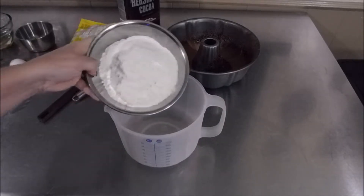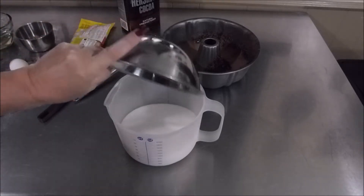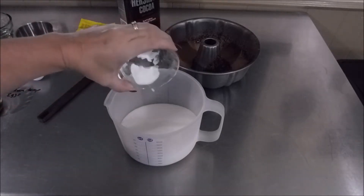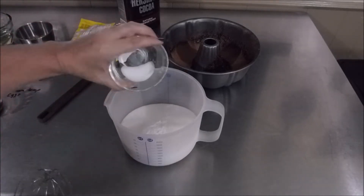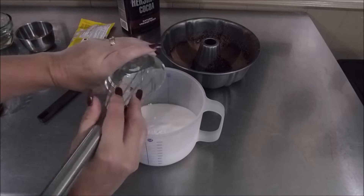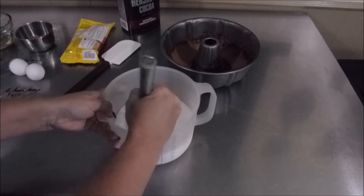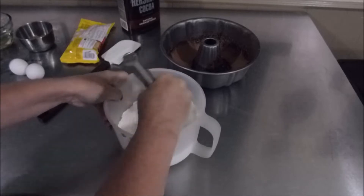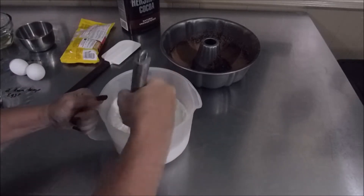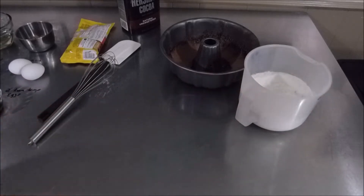In your mixing bowl, add your 2 cups flour, 2 cups sugar, 1 teaspoon of baking soda, and 3/4 teaspoon of salt. A little baker's hint: if you like cinnamon, you can add some cinnamon now. We're just going to whisk this up and incorporate everything together, then set that aside.